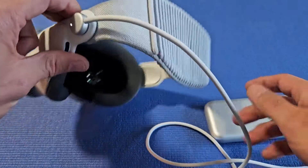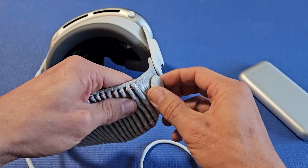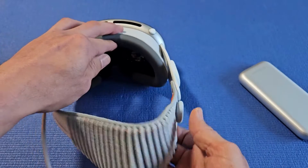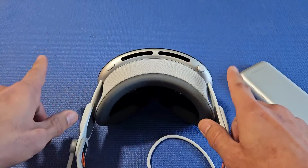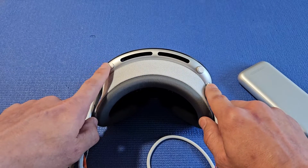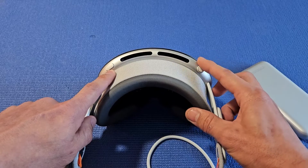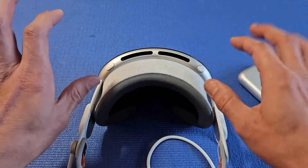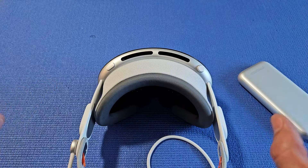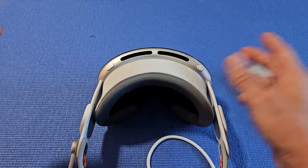From here, we're going to go ahead and put these on our head. When you put it on, you have a dial to tighten or loosen, and you have two buttons: a crown button and a button for capturing video and photos. The crown button you can tap, and you can also dial it — turn it if you want immersion. If you keep turning, it goes all the way around and you can go back the other way.